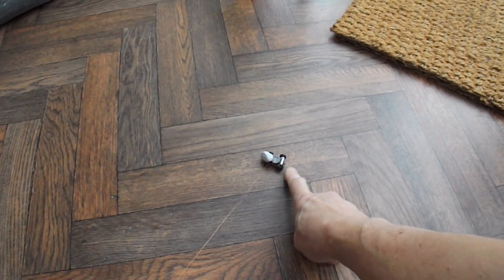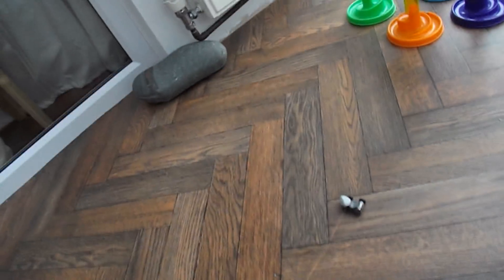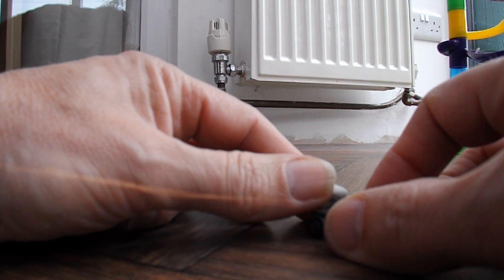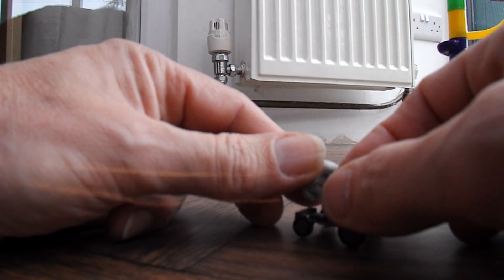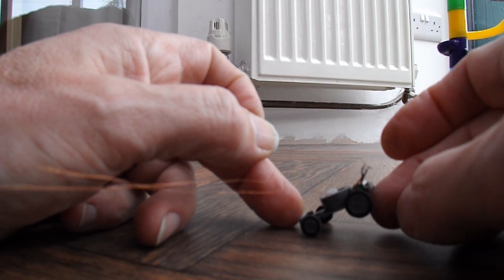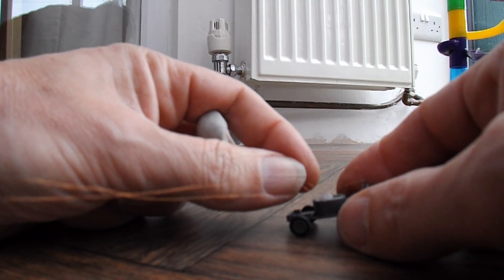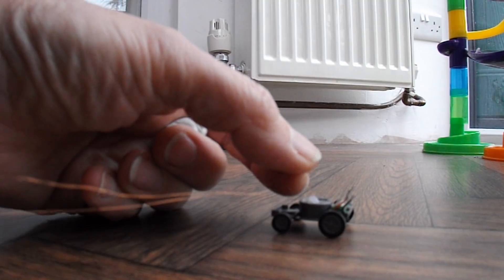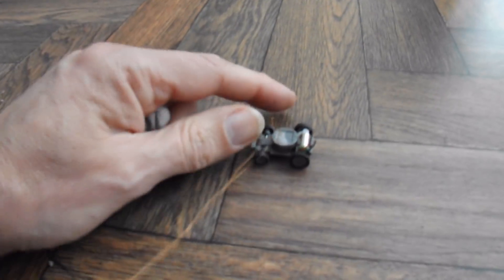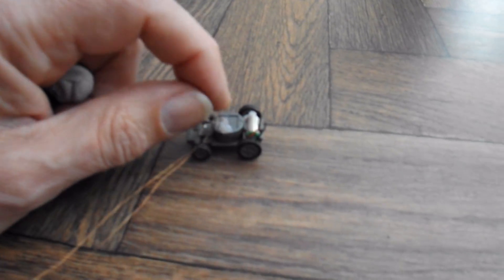Balance isn't right either. I think the wire's come off. Well, we had some success — that'll do. We had a complete circuit, but now I've pulled those wires off, I think.